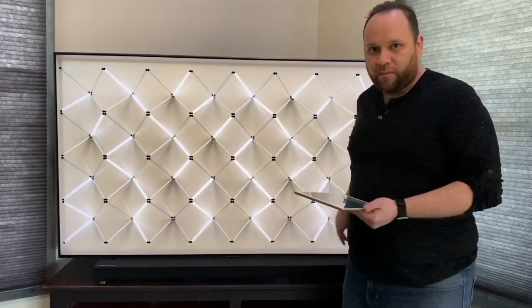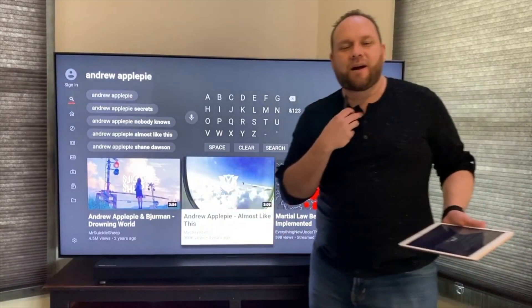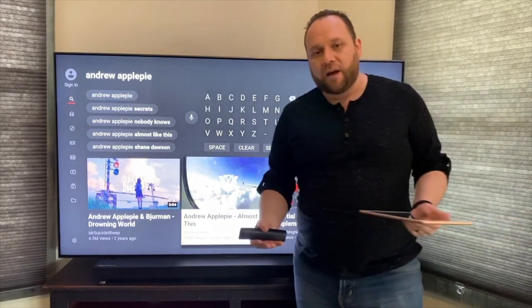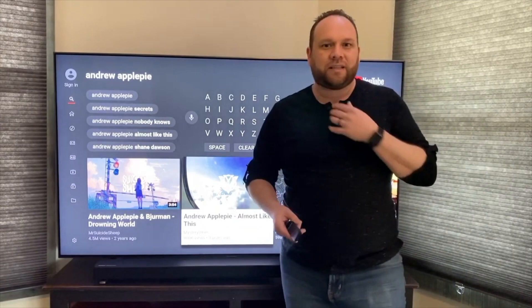Let me give you a little sound test to show you what this thing sounds like. I've got a wireless Rode mic that's picking up my vocals. I'll put the microphone right near the soundbar and play a non-copyright song — Andrew Applepie — one of my favorites for background music. That'll give you the best sound test I can do for video. Here's the Rode mic; I'll put it right here in the center.